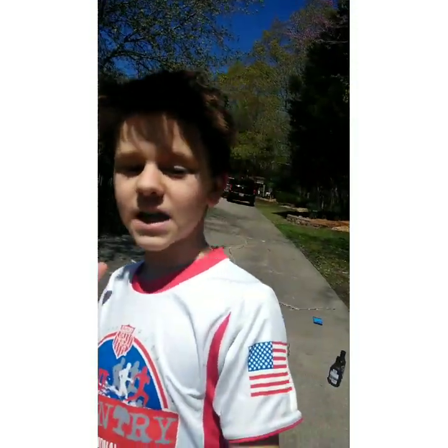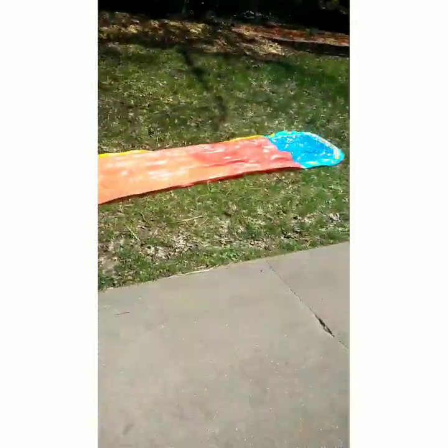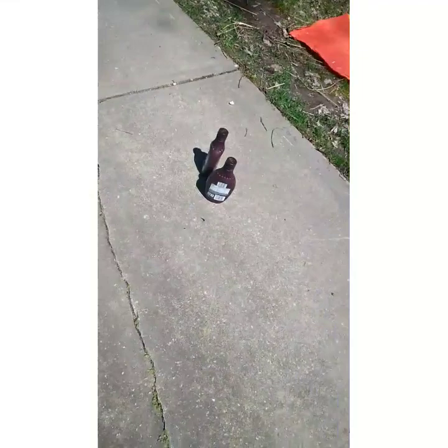What is up, guys? Hope you're having an amazing day. So today, we will be attempting the one and only chocolate sauce slip n' slide. Yep, you see it. Slip n' slide — we got our two jugs of chocolate sauce. And today I will be very tasty by the end of this video. Hope you guys enjoy.